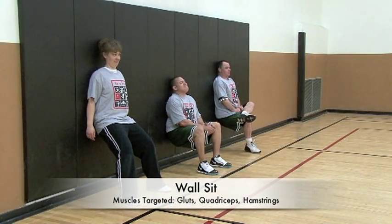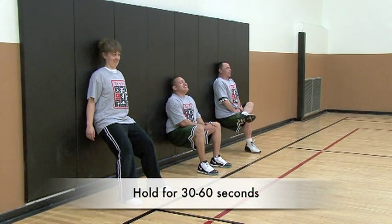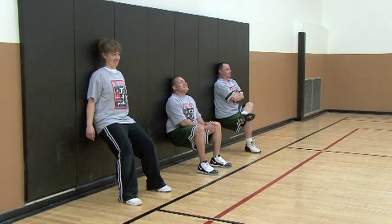Wall sits are another great way to strengthen the entire lower body. The difficulty of this exercise can also be modified by changing the depth of the squat or raising one leg.